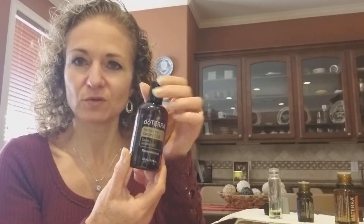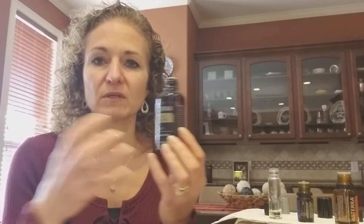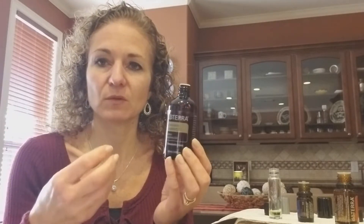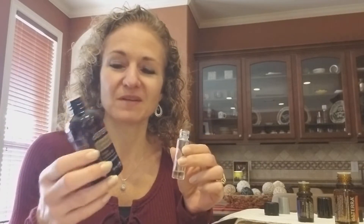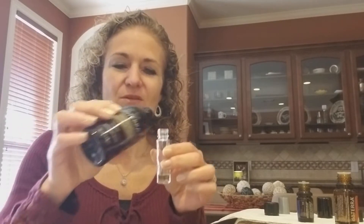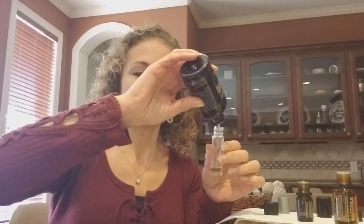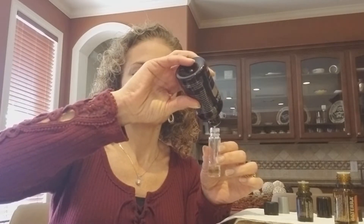Then we're gonna use our fractionated coconut oil. This is great because it's scentless and it's fractionated, which means they have taken away the part that would make it rancid, so it will not get rancid. I use it for many other things so it won't be very long before I need to order another one.